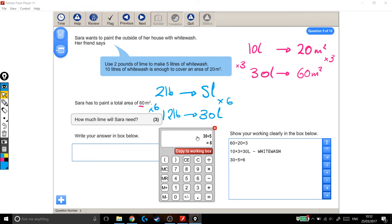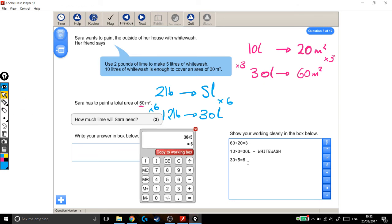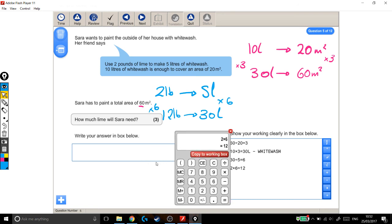Just back over to the calculator to make sure it's all in the working-out box so I get the marks. 30 divided by 5 is 6 — that told us how many times bigger our number is than the one it gave us. Then we had to times the original amount of lime, which was 2, by 6 to work out how much lime I'll need now. 2 times 6 is 12. So write your answer in the box below: how much lime will Sarah need? 12 pounds.